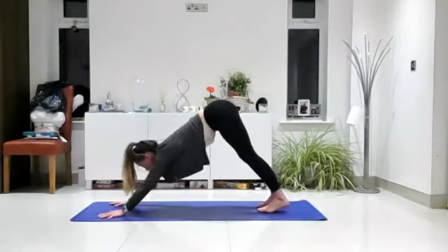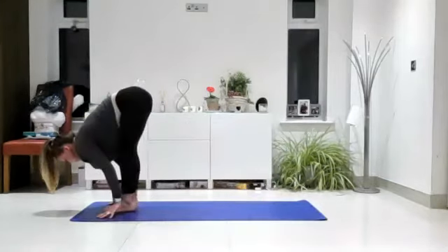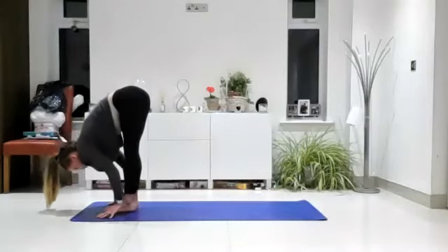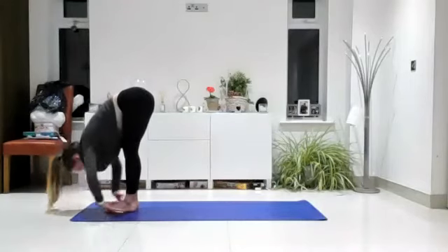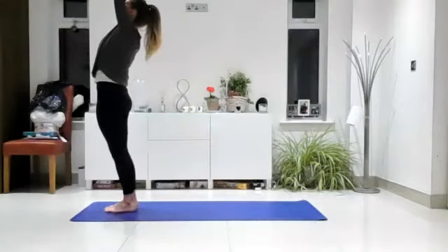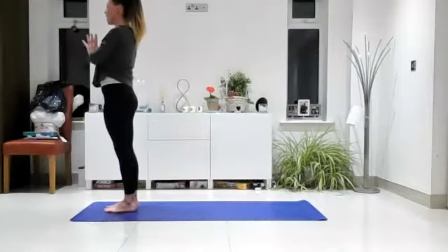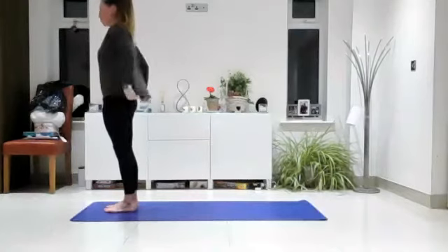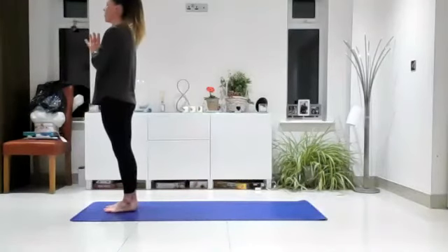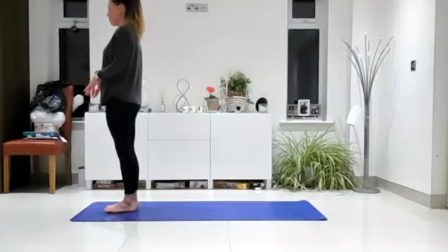Look to your hands. Walk, step, or hop your feet forwards. Lengthen your spine. Exhale, draw your head to your knees. Inhale, reach forwards and up, look up. Exhale, take your hands to prayer position. Take a moment here to centre yourself — close your eyes, bring your awareness inward, and feel the groundedness through your feet. Really connect to your foundation.